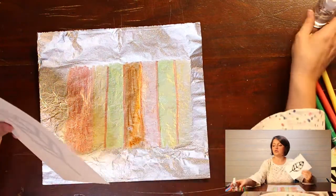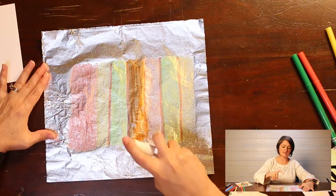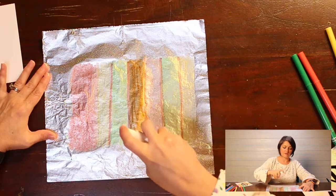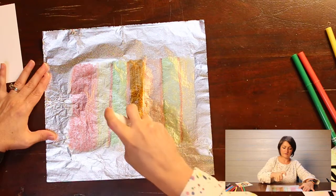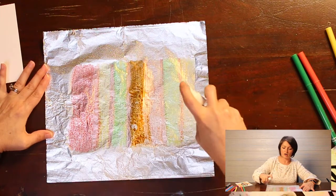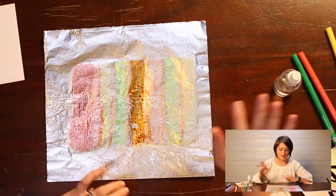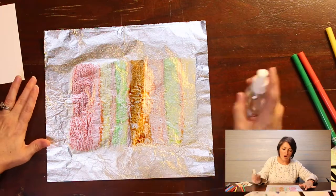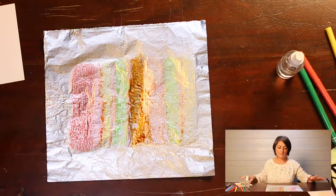Now we're going to take our water and spritz our foil down — we want to spritz it pretty good. You can kind of see the water starting to activate with the ink of the marker, and that's what you want. You want to start to see it bead up and start flowing around. If there's not enough water on it, the ink is not going to lift off the paper.